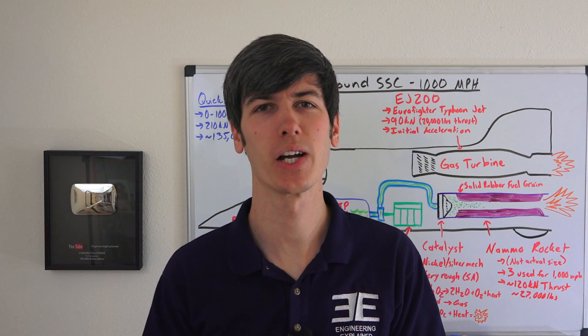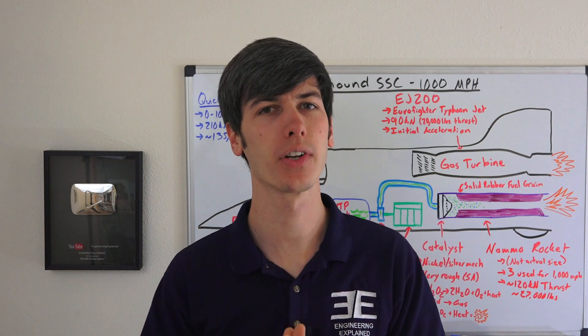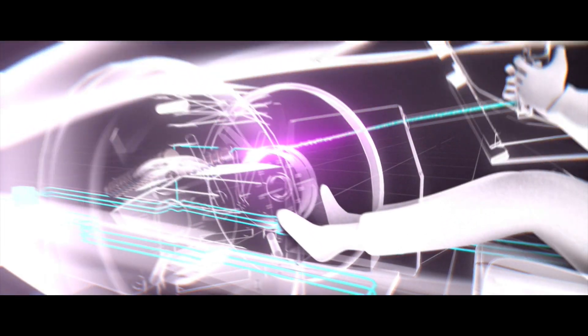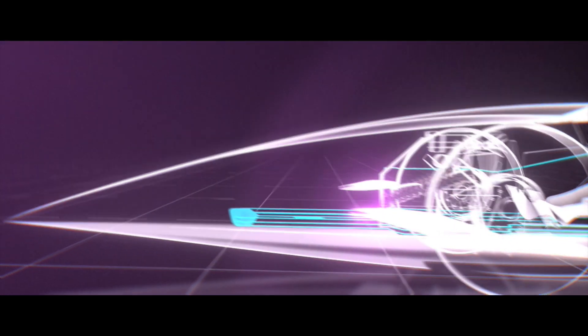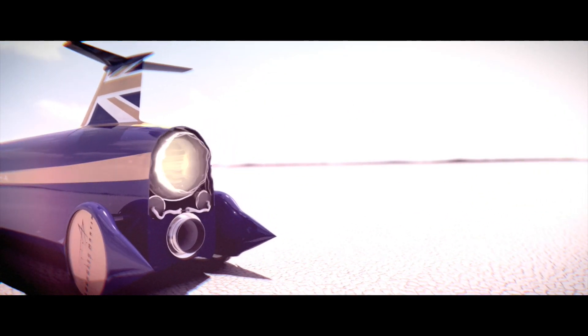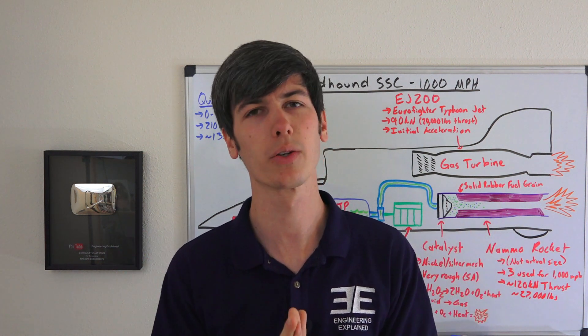Hello everyone and welcome. In this video I'm going to be answering your questions about the Bloodhound SSC. I posted on my Facebook page letting you guys know that I was going to be talking with an engineer for the Bloodhound project and you guys posted plenty of questions. So I took those questions and went to Mark Elvin, who is the lead engineer for the Bloodhound project and also a former F1 engineer for Williams, to get answers. I think this is a really cool project.